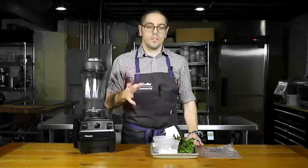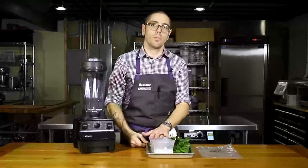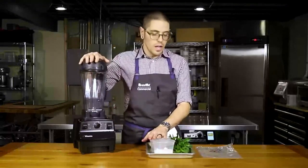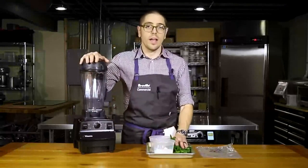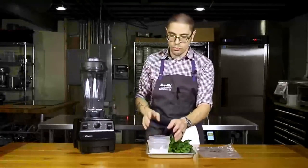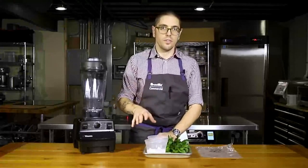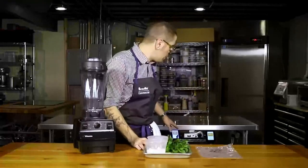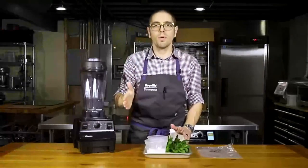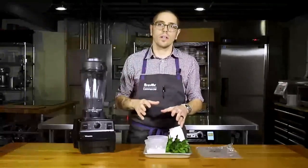So how can we extract these flavors from the mint but have a bit more of a shelf life? Let's take a look at mint syrup sous vide. We're going to make our mint syrup. I've got 150 grams of water and 150 grams of sugar to make simple syrup. We're not going to heat it — we're just going to blend it, and then add our mint to that and bag it up.